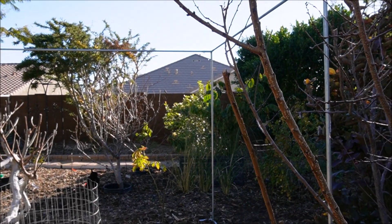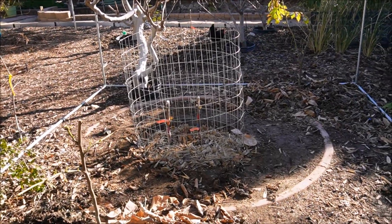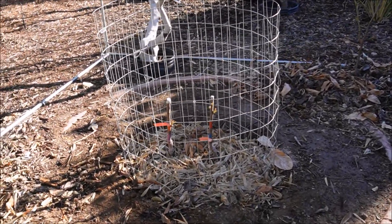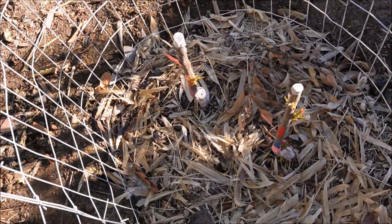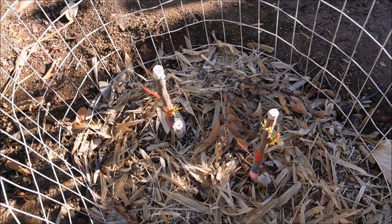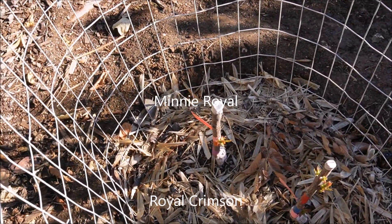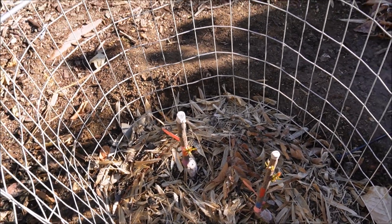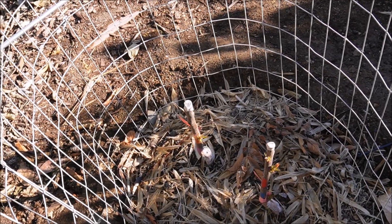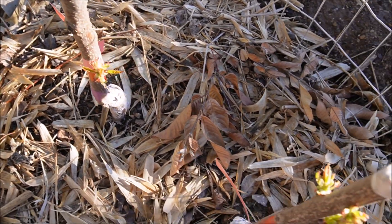I moved the frost protection frame over here because it'll serve as a shade frame for two new trees that replaced the Shangri-La mulberry—which was cut down. I planted two low-chill cherries in its place: the Royal Crimson on the right and the Mini Royal on the left, both on Dwarfing rootstock from Bay Laurel Nursery. These require around 200 chill hours, are said to be self-fertile, but having two increases fruit set and cross-pollination. Both are budding out.